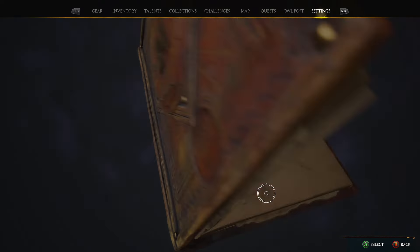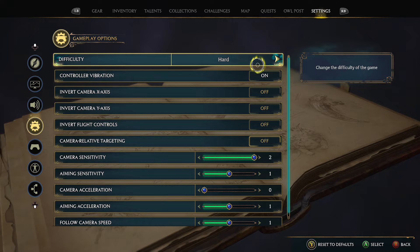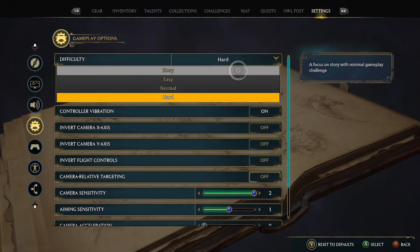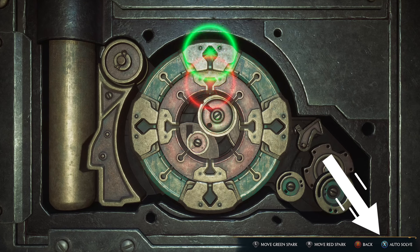If you don't want to bother with the locks at all, there is a quick trick: whenever you need to open a lock fast and hassle-free, just switch to the story-only difficulty level of the game, and the locks open by simply pressing a button.